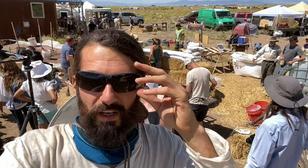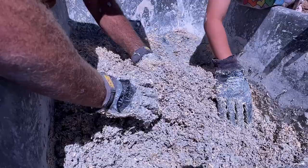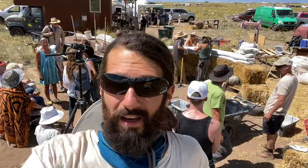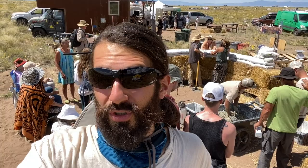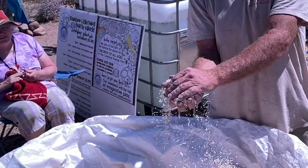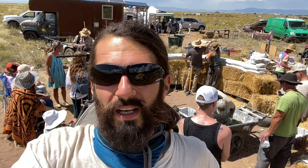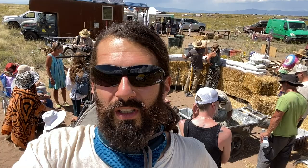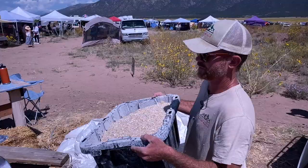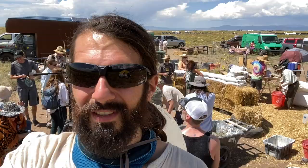I'm here at the Crestone Energy Fair, and behind me is the first of Sunday's natural building demonstrations — it is hempcrete. I haven't worked with hempcrete before, so this is really interesting. These guys are coming out of Boulder, Colorado, and they have a source for the hemp hurd actually in Colorado, local in the U.S. So it feels like a great step forward for the natural building community to not have to outsource getting the hemp fibers from Canada. With the cost of building materials going up, I could see this becoming a great alternative.